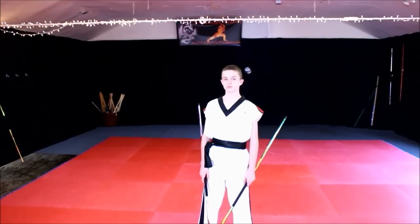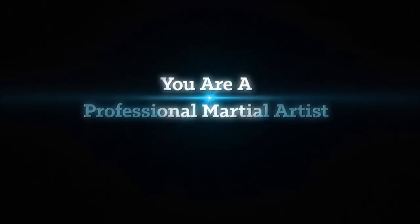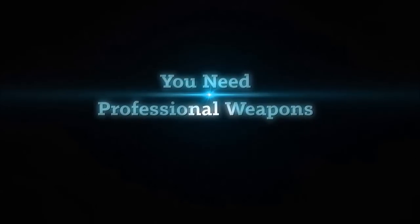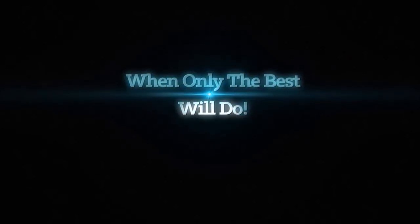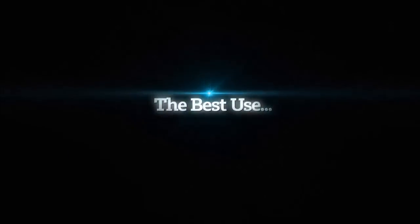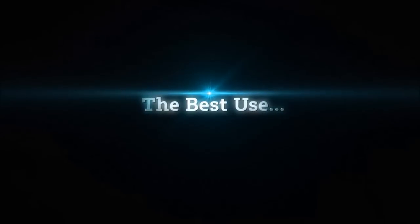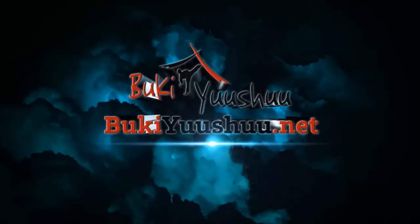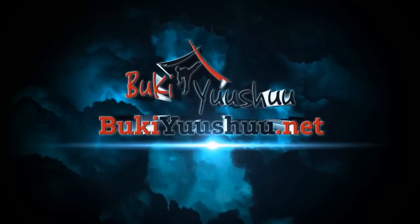I'm John with Team Buki Yuushuu and that was the back tap. Let's move on.